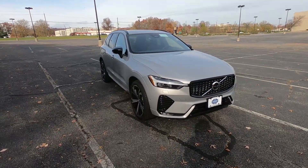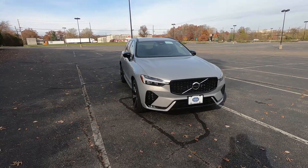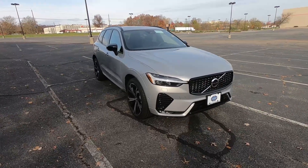How is it going guys, and welcome back to the channel. Today we've got another review — we're going to be reviewing this 2022 Volvo XC60 R Design.